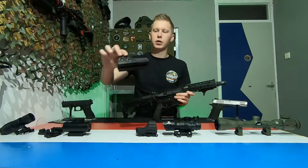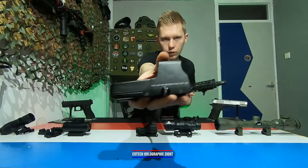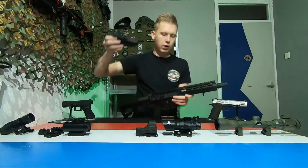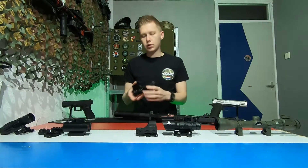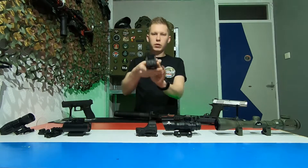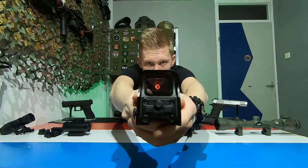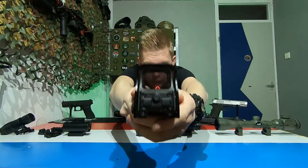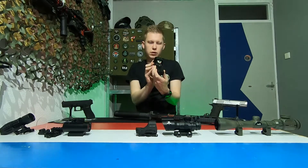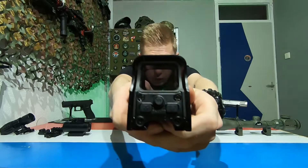Now over to the holographic sights. This one is from EOTech. The holographic sight is essentially almost the same as a red dot, but with a holographic sight you have a different reticle — which is a red circle with two points in it. This one also has a night vision mode in which you can turn your reticle to green.